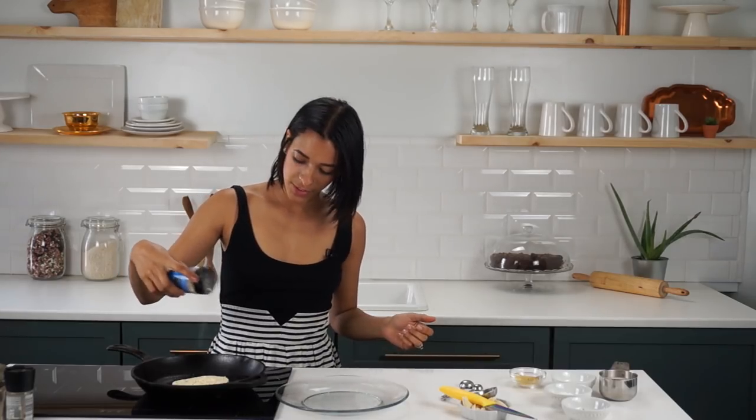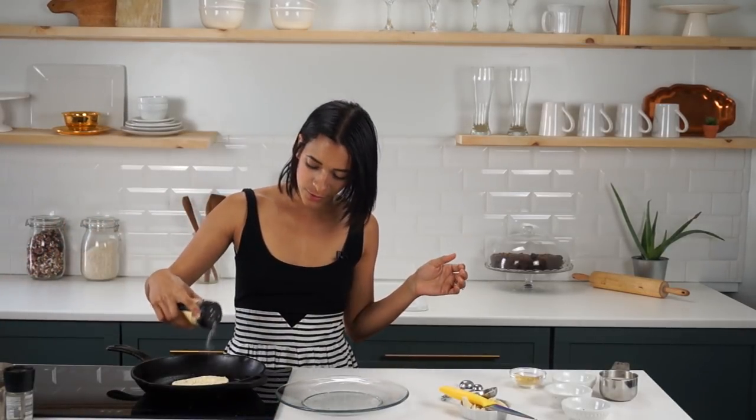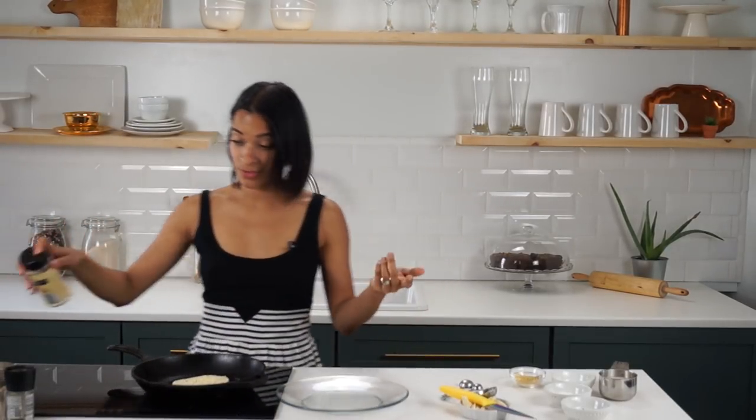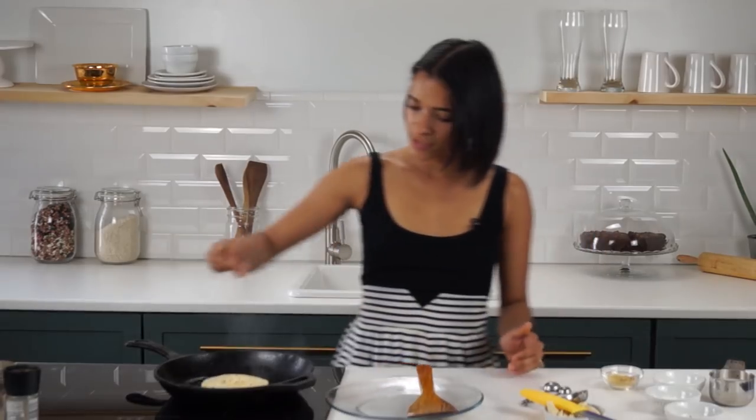I'm a little crazy when it comes to spices and making things really flavorful, so I'm adding a little salt and pepper, but then also a little bit of onion powder and garlic powder. I'm just cooking this on each side to get that nice golden, sort of brown, crusty exterior that you normally get on an egg.